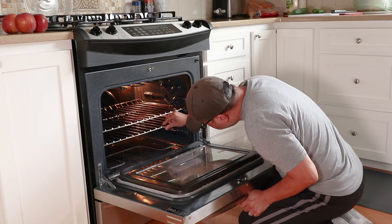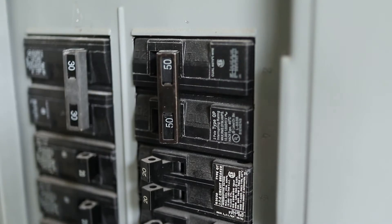It's super easy to do. But first I need to unplug or turn off the breaker to cut power from the oven.